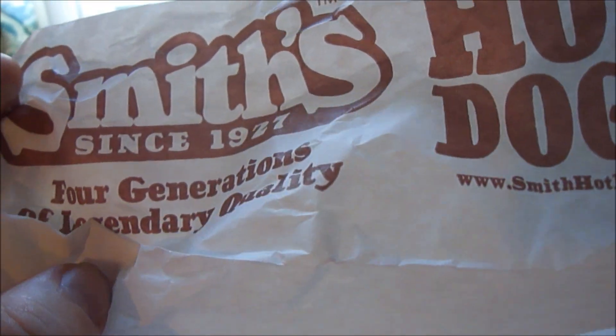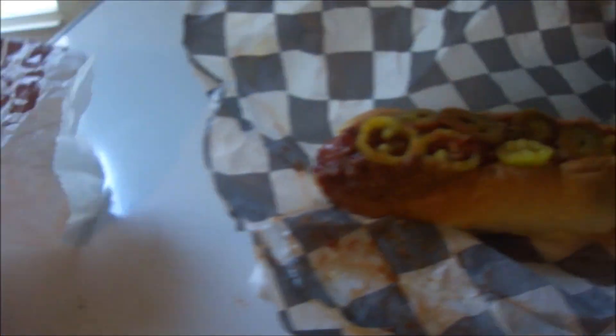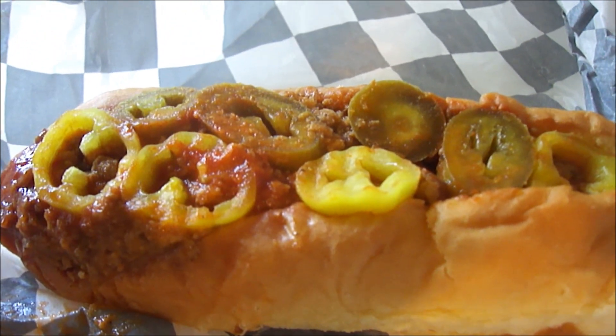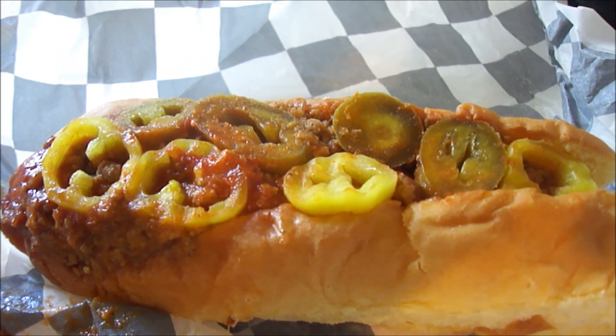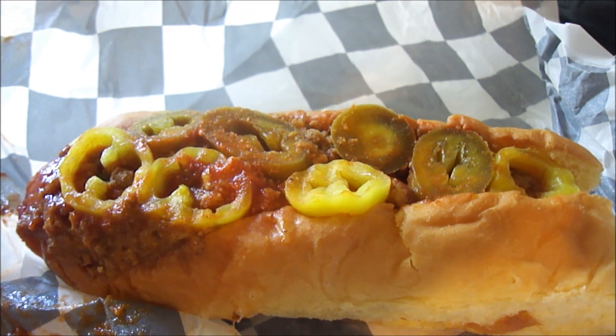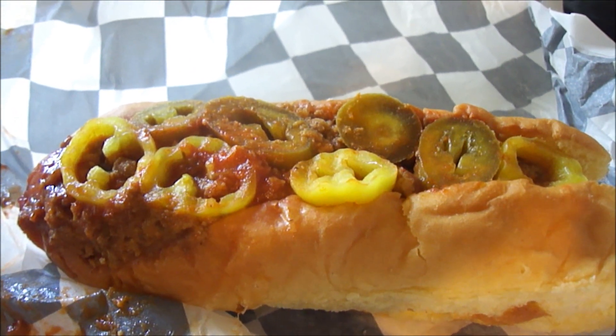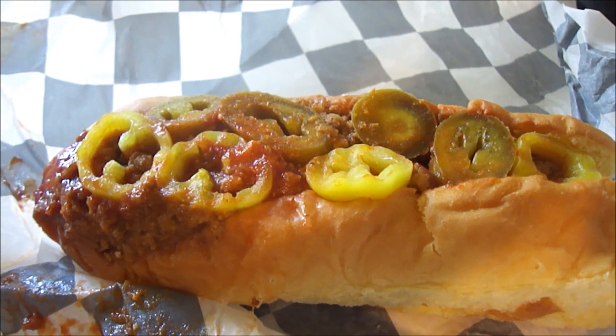It says 1927 — a generation of legendary quality. I was originally going to get the footlong hot dog for $3.96 at JJ's Retro Eatery, but they didn't have any footlong hot dog buns, so they offered to just give me the regular one at $2.65.